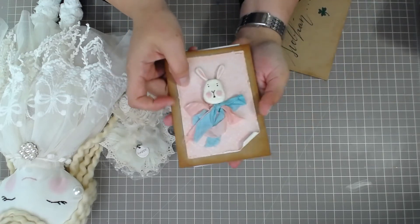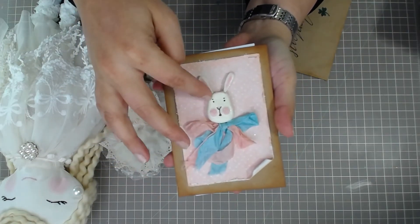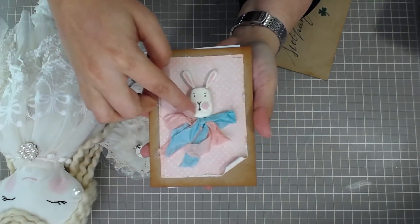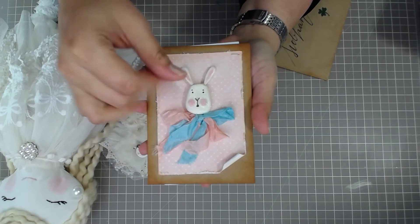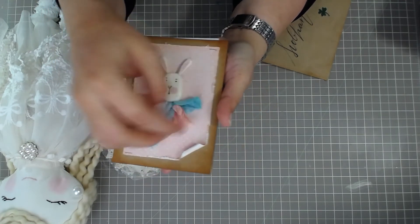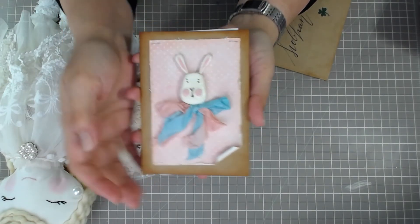And then here's the card that's going to go with it. It's a little — I made this out of paper clay — a little bunny card. I just kind of hot glued him on there, so if she wants it, she can heat the back up and take the bunny off. And then I put a little bow here with seam binding ribbon.